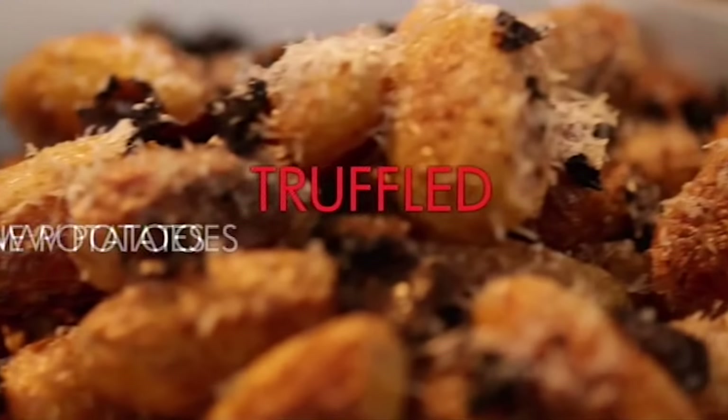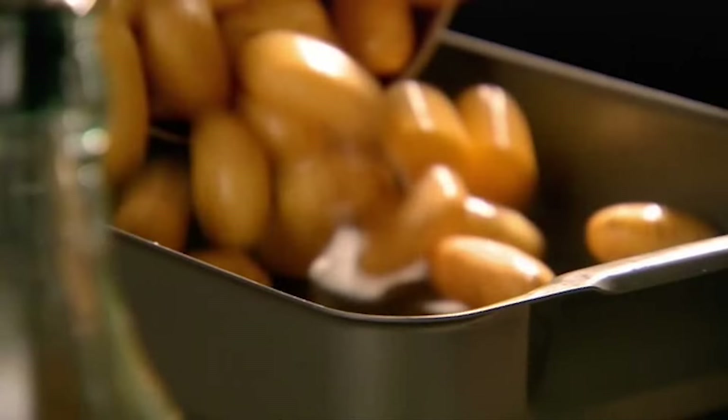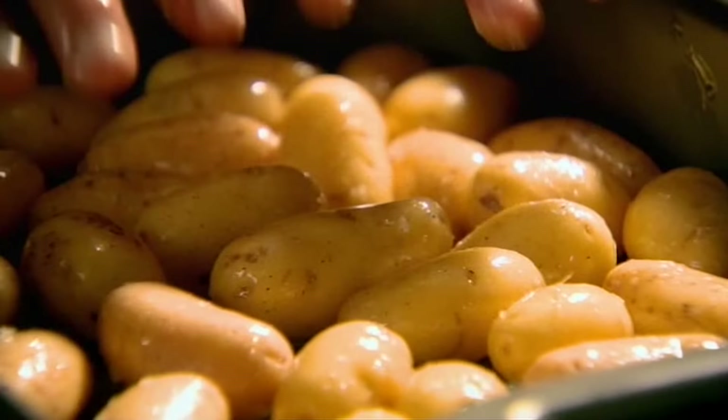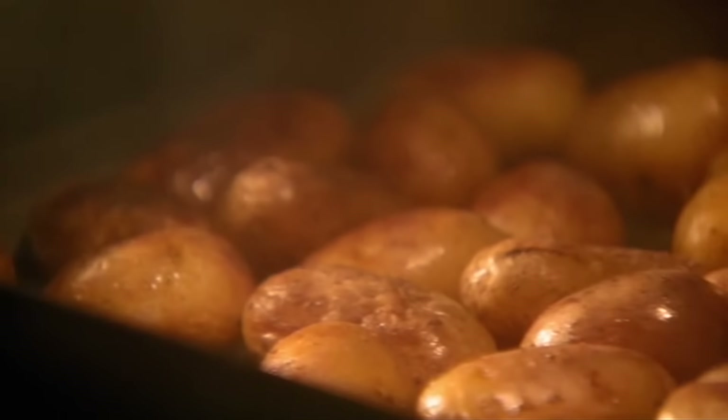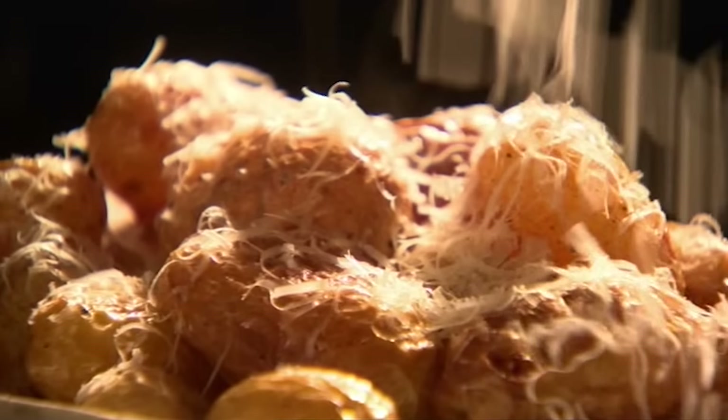Next, my super special baked new potatoes. Wash and drain small new potatoes and tip into a baking tray. Drizzle with olive oil and season with a touch of salt and freshly ground black pepper. Place into an oven preheated at 180 degrees Celsius and bake for 35 minutes until crisp on the outside and soft all the way through. Transfer to your serving dish and grate over fresh Parmesan cheese.